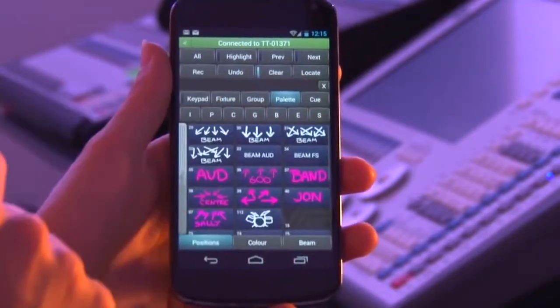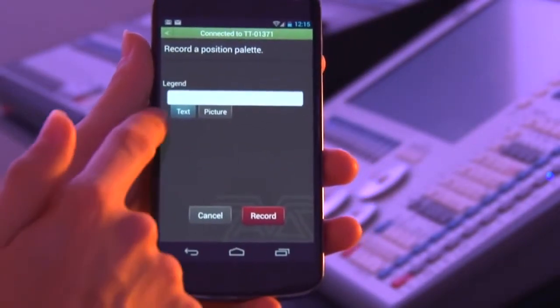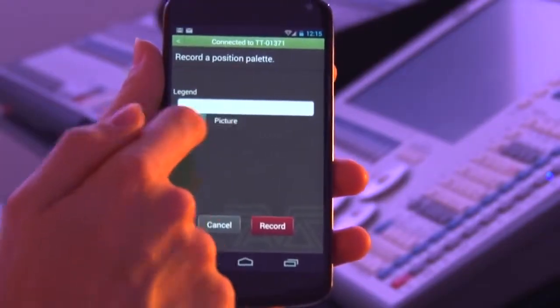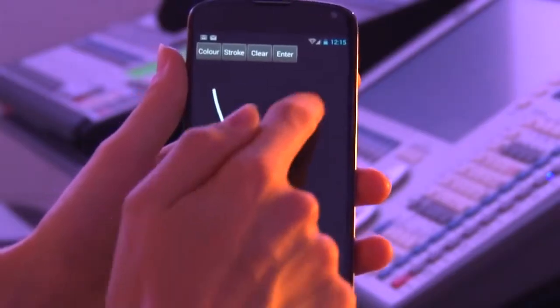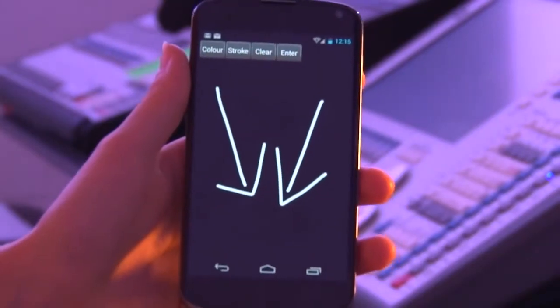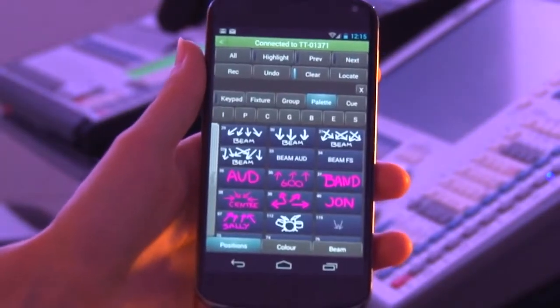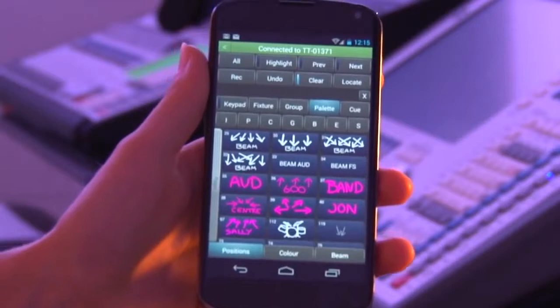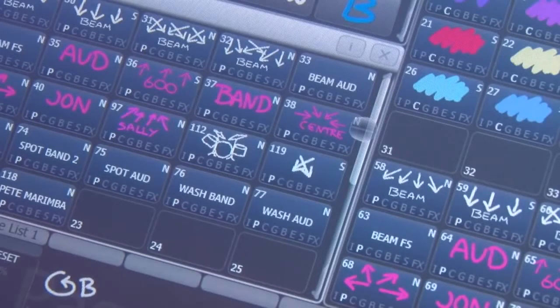If you want to record a palette as well, it's really easy. Set the values up, click and hold down in an empty space and you can either input a text legend or go to picture and you can change the colour, change the pen size and then just draw your image straight in and press enter. You'll get a preview and confirm, hit record and it records both onto the phone or tablet device and onto the desk instantly for you.